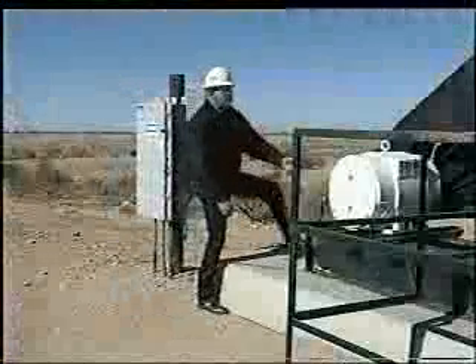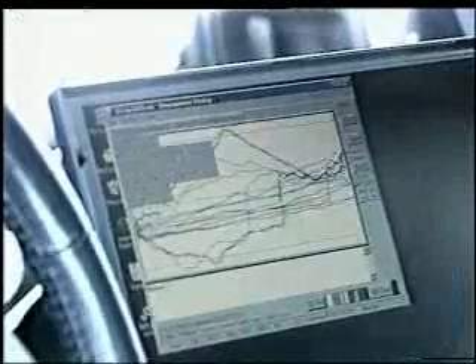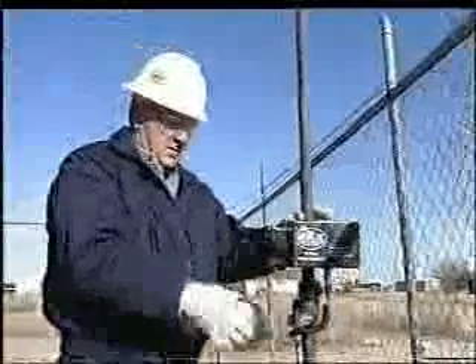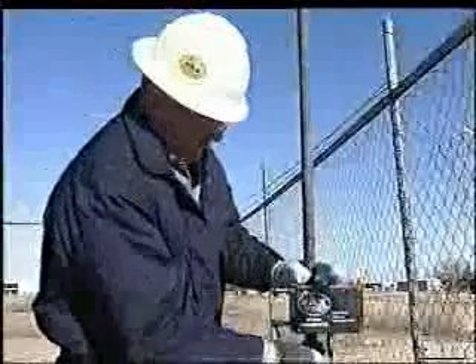The EZ-DRAW makes checking the subsurface pump simple and easy with the valve check operating mode. The EZ-DRAW dynamometer cards can be saved on the portable computer's hard drive, printed, copied to disk, or transmitted via the internet. Like installation, the removal of the EZ-DRAW equipment is quick, simple, and safe.